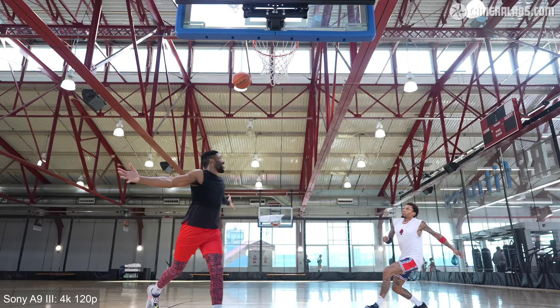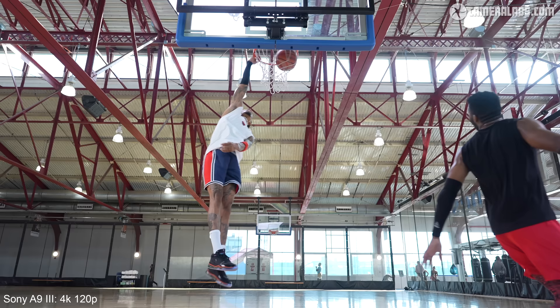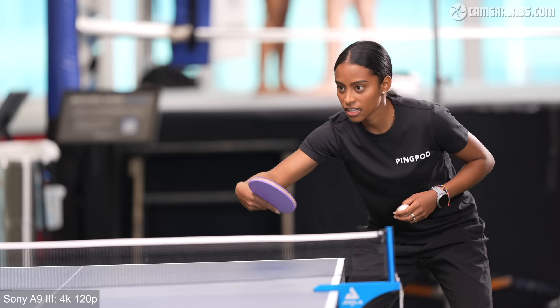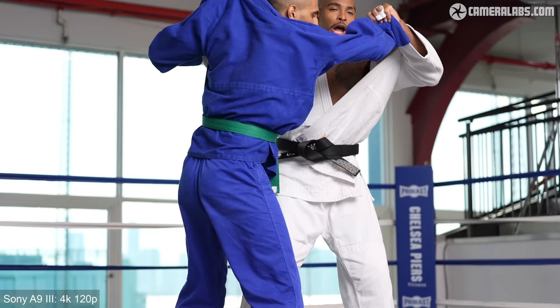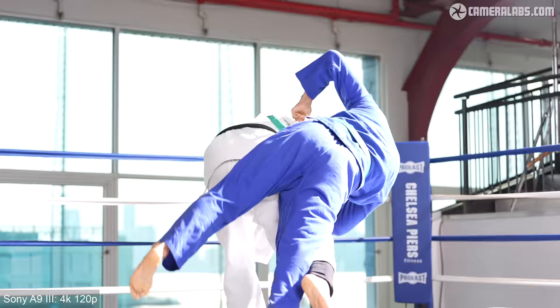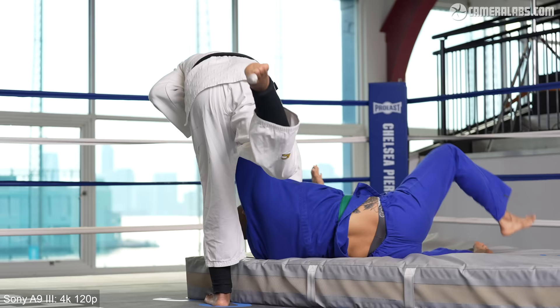Let's check out some slow motion, all filmed in 4K 120p and slowed by 5x on a 24p timeline. The longer shots of table tennis were filmed using the new 300mm f/2.8 handheld, while the closer positions were filmed with the 24-70 GM2, again handheld. As for overheating, I'll leave that to my review of a final sample, and as I wrap up this review, I'd love to hear what else you'd like to know more about for my follow-up.